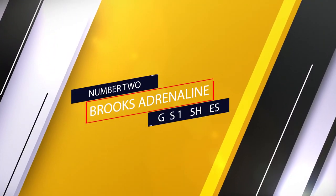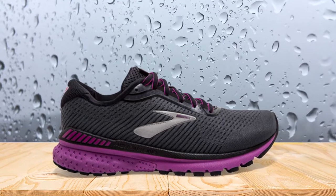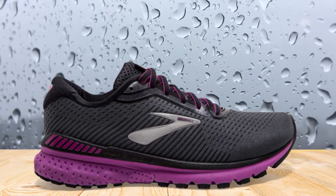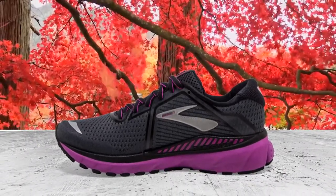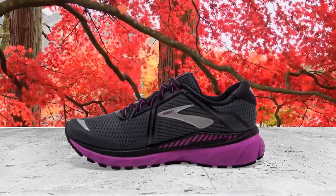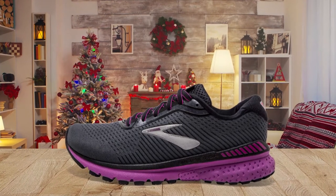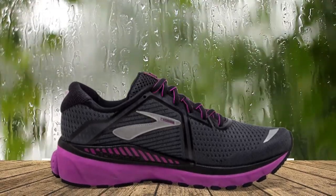Number two: Brooks Adrenaline GTS 18 shoes. A category leader in stability running shoes, Brooks certainly goes the extra mile with its Adrenaline GTS 20. It receives the top ranking among women's stability running shoes for its support, comfort, versatility, and performance. Specifically designed for those with low arches and overpronation, it excels in stability while still providing the right amount of cushioning. The shoe's no-sew upper eliminates irritating seams and stitched-on elements, helping to reduce your risk of chafing or rubbing.